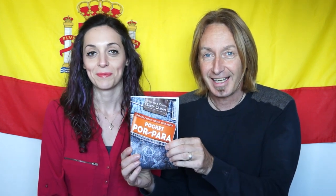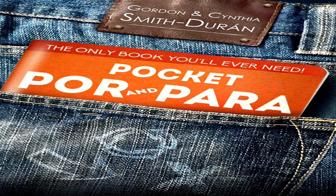Hola. Welcome to Lightspeed Spanish once again. Today we've got something very special to announce and that is our new book — Pocket Por y Para. This book has just come out this week and we just want to let you know what it's all about.